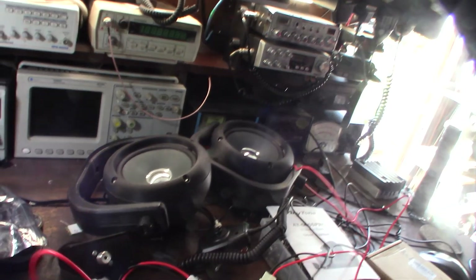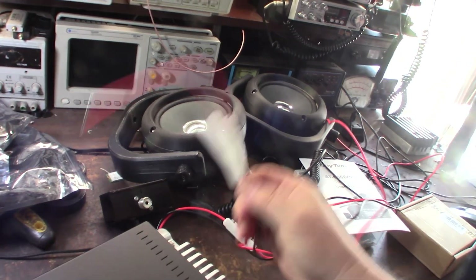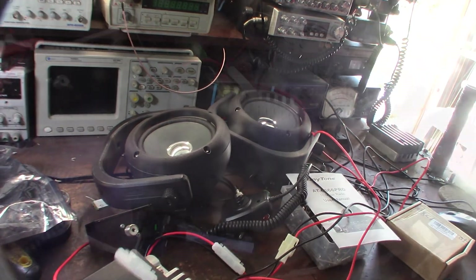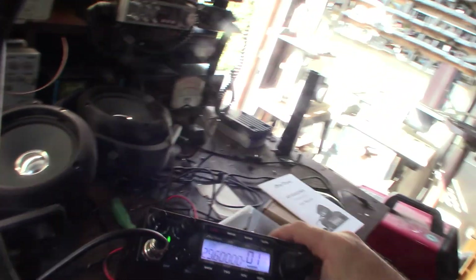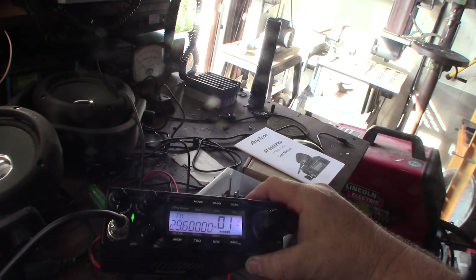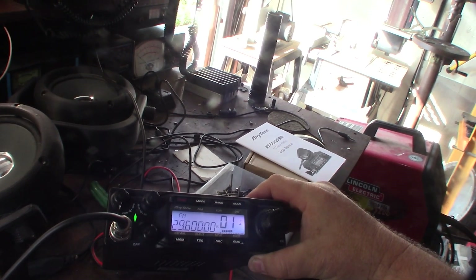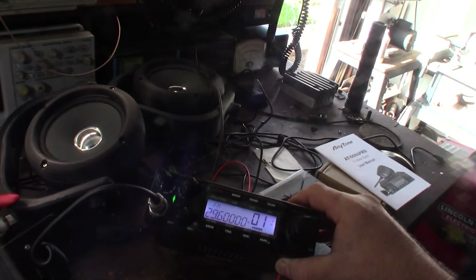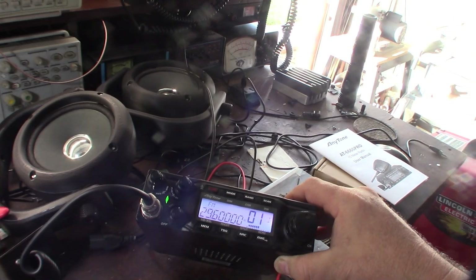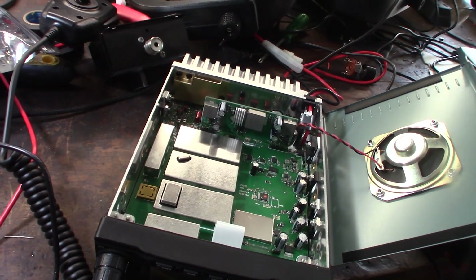I noticed there are multiple fuses here — a positive fuse and also a positive and negative fuse. It's a nice looking radio. I might go to the manual or watch an online video on how it works. This isn't really a review so much as a comparison of receive quality between high-end old radios and this new one.